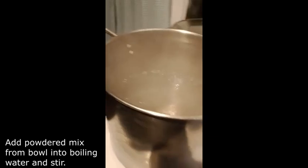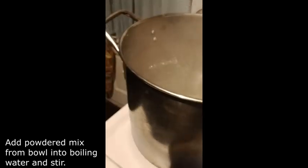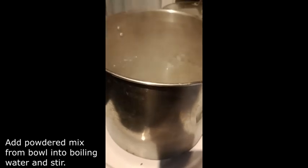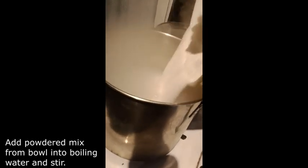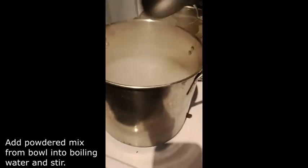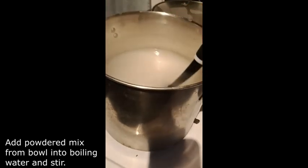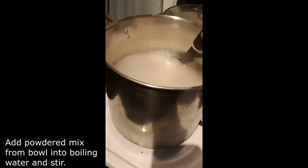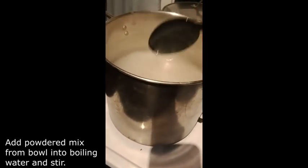Now the water is boiling and we are going to pour all of the powdered ingredients into the boiling water. I am pouring it all in now. I am just going to stir it up a little bit and let it boil for a few minutes. My Fels Naphtha is almost completely melted, so I am going to pour that in after this has boiled for a couple of minutes.